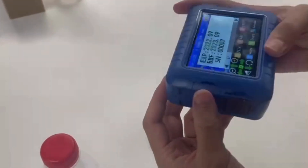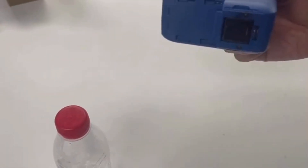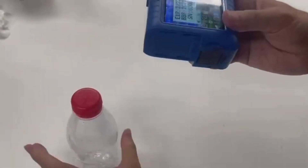Now I'm going to take this part off. This is a unique design. Make sure the encoder wheel is rolling — then the printing will be fine.